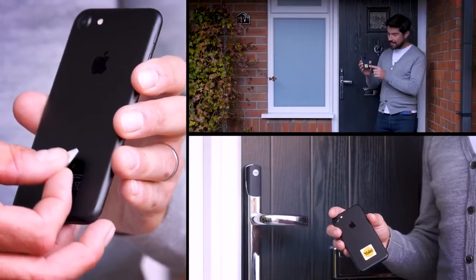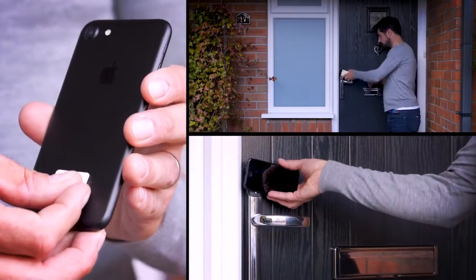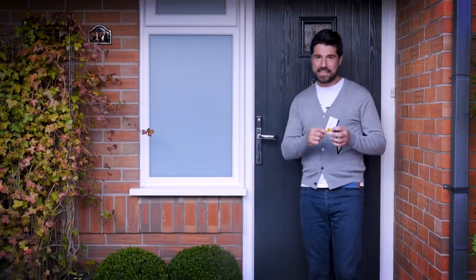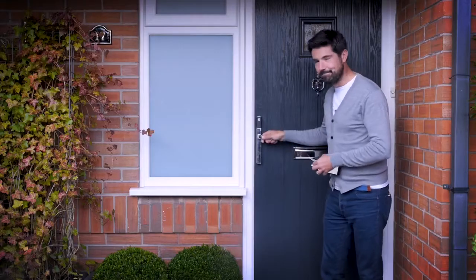Or you can stick one of the tags to your phone and just tap the lock with it. Or if that doesn't tickle your fancy, a simple tap of the key card or key tag will do the exact same thing too. Easy.